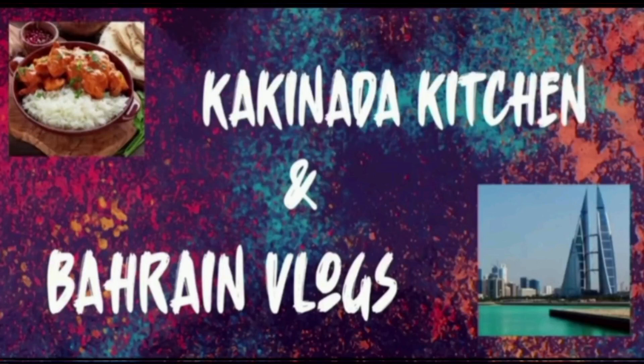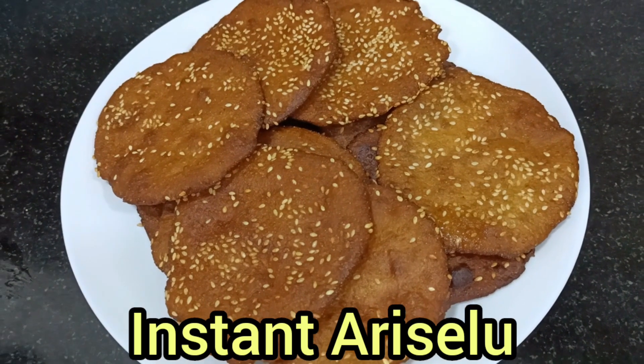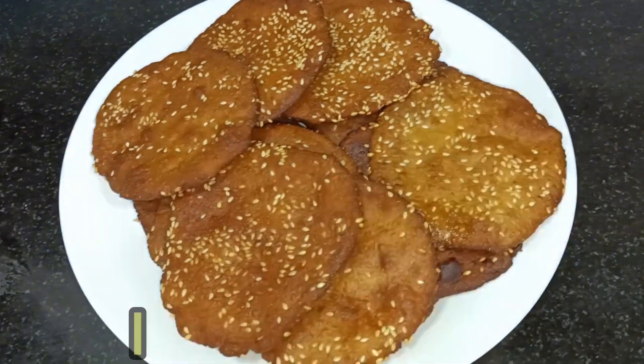Hi, welcome back to our channel, Kaki. First, Sankranti Subha Kangshal.